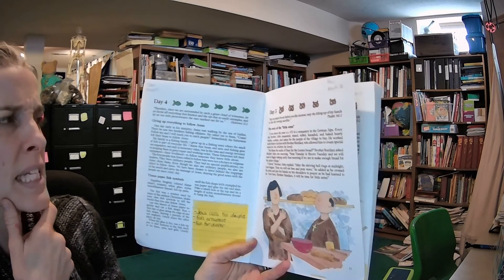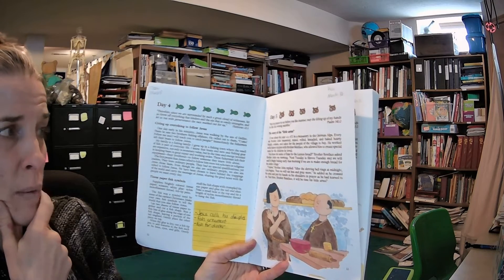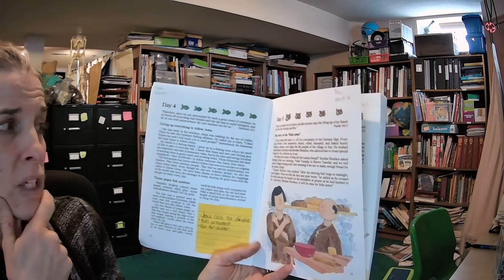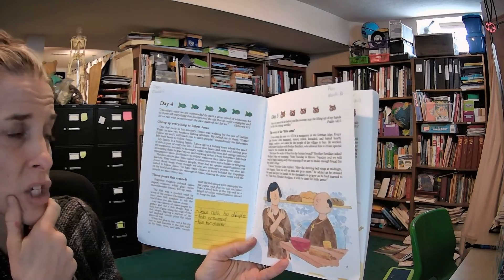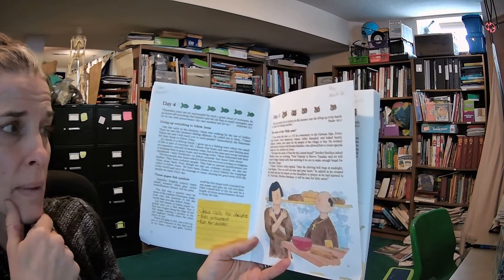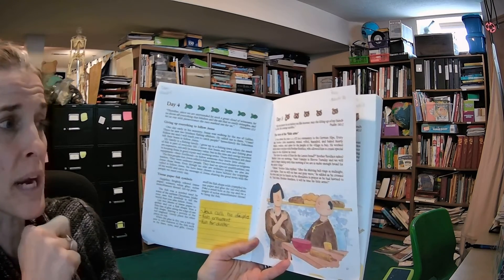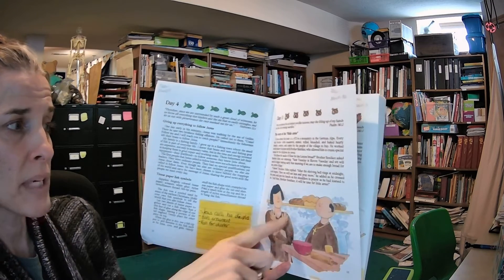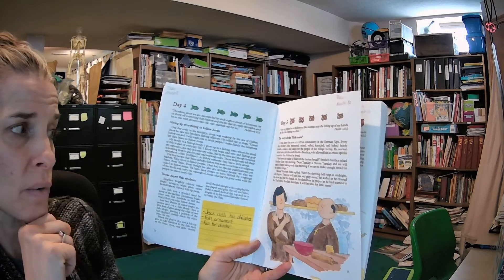"Are these the sacks of flour for the Lenten bread?" Brother Boniface asked Brother John one morning. "Next Tuesday is Shrove Tuesday, and we will need to begin baking early that morning if we are to make enough bread for the entire village." "I know," Brother John replied. "After the shriving bell rings at midnight, Lent begins. Then we will eat less and pray more," he added, as he crossed his arms and put his hands on his shoulders in prayer, as he had learned to do.